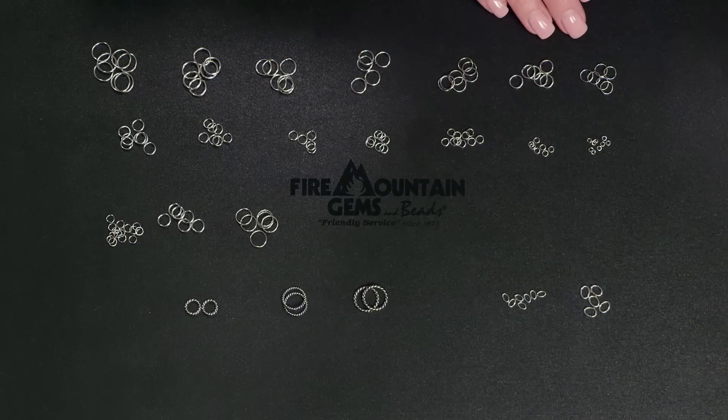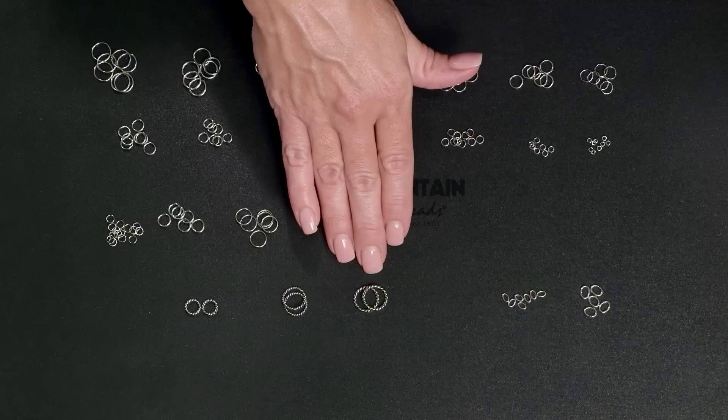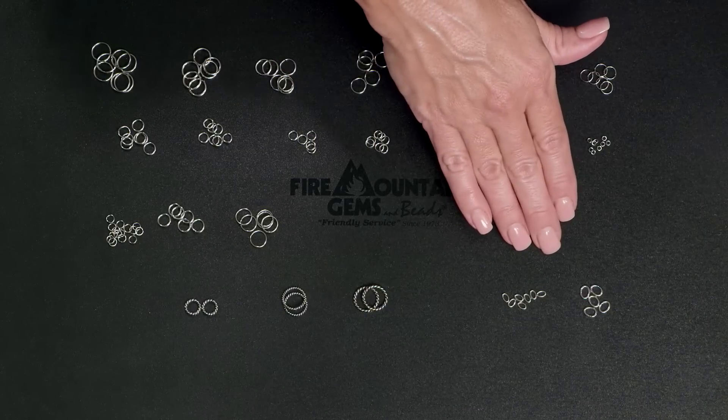These are shown made with round stainless steel wire and these are made with twisted wire. You'll also find stainless steel jump rings in oval shape.